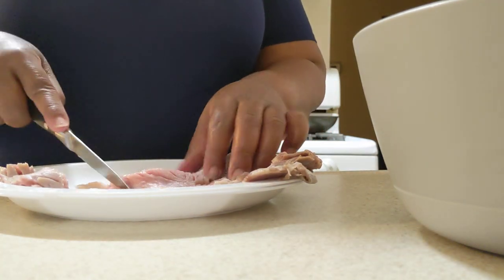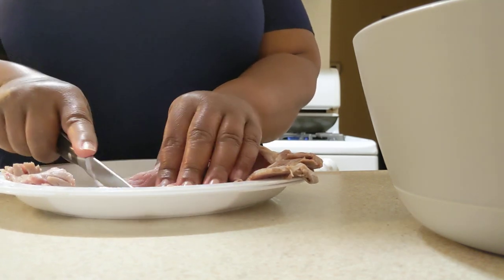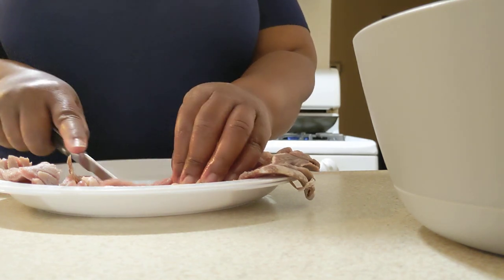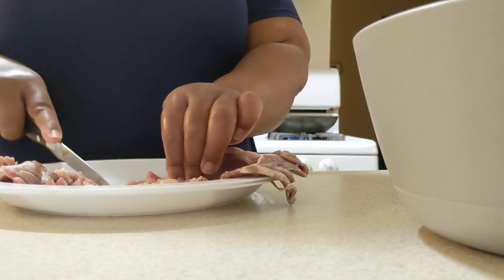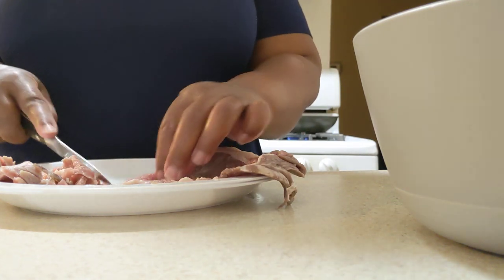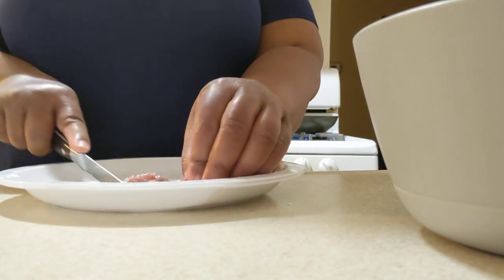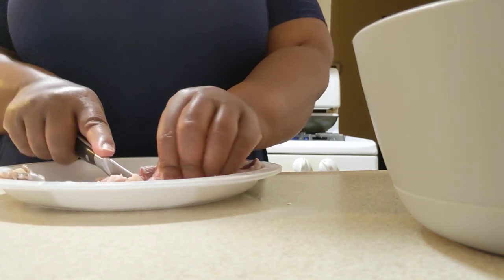I've even put sazon on my T-bone steak before, and I put it on all my chicken meals. I put it on some pork chops one day and oh my god — my son and my mom and my nephew went crazy. It's a really good seasoning, I like it a lot. I just discovered it about three years ago and I've been using it ever since. For some reason I can't find the real big ones at my Sam's Club for the last two years, so I get it from my regular local store — I get the biggest box they have.